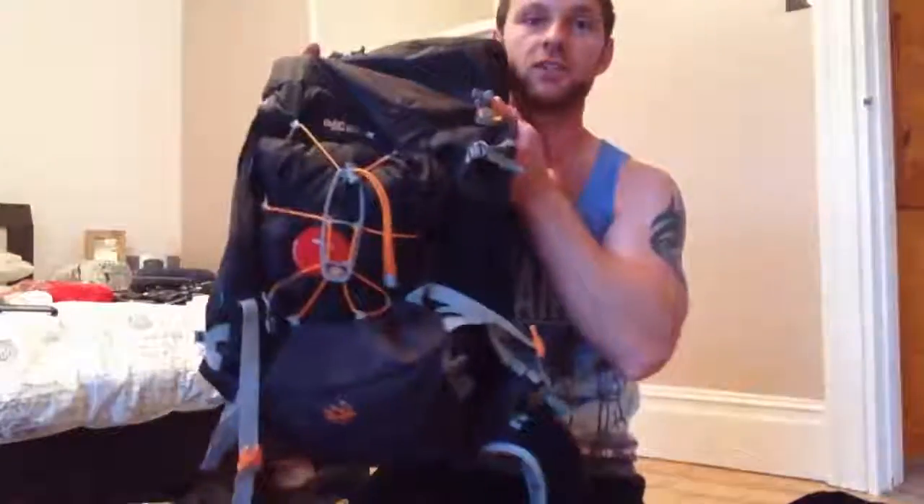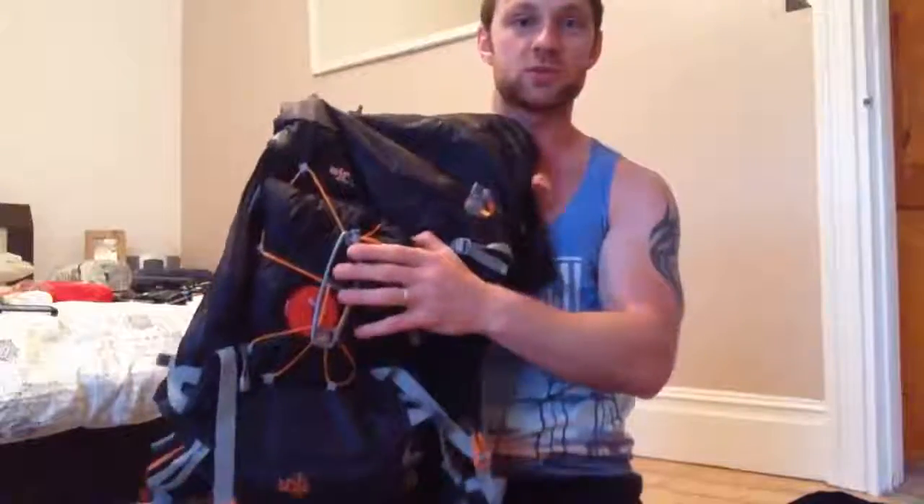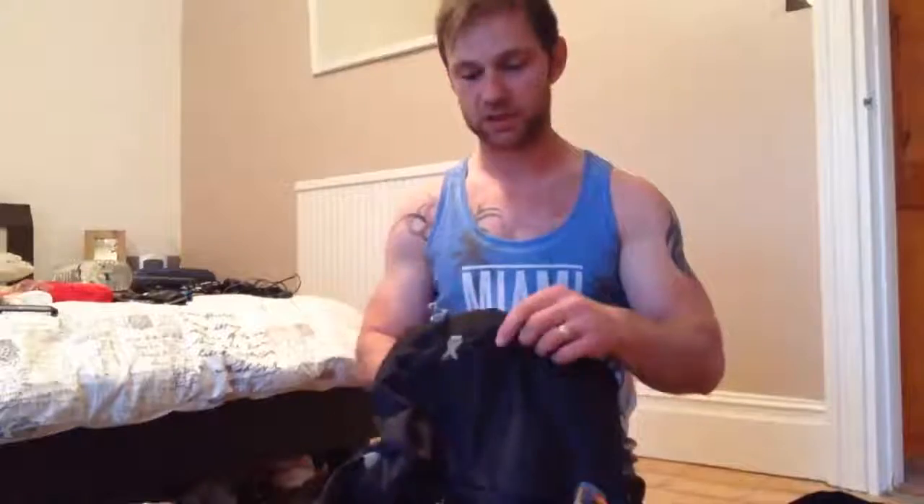Hi guys, welcome to my bedroom. You may never see this again. I'm going to take you through how to pack your kit. You'll see that I've got my waterproof jacket on the outside. It's because if it rains, I'll have it out straight away. It doesn't matter if it gets wet then. And also, if I fall, it's nice and padded there to protect everything in my bag.